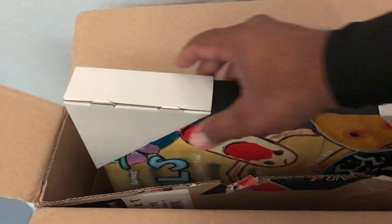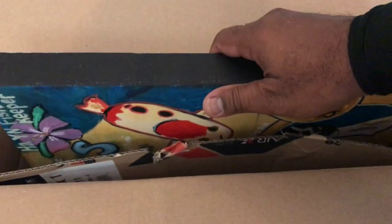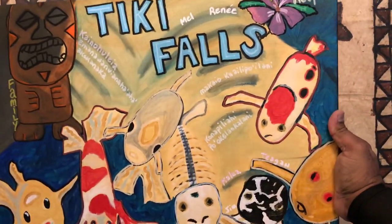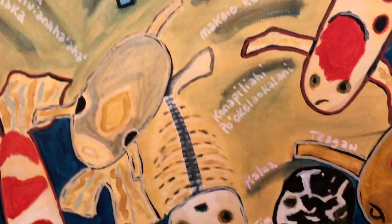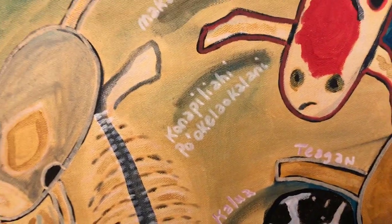Now let me show you what I got. Check it out — she even has these little corner protectors on the picture. You gotta protect fine art! Look at this, guys — a beautiful Laurie Spillman original painting. Tiki Falls! It's got the tiki, and it actually has everybody's family name in here — you can see them all, even the dog's names.